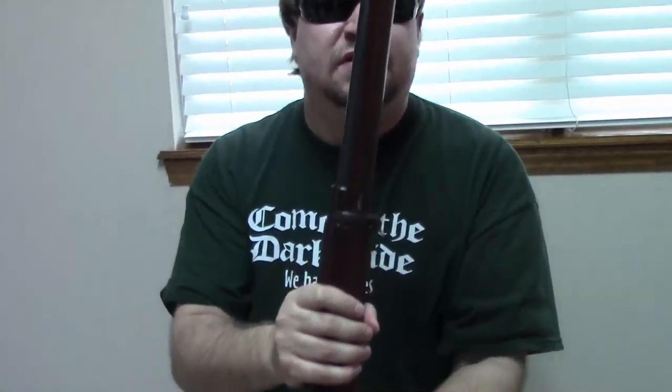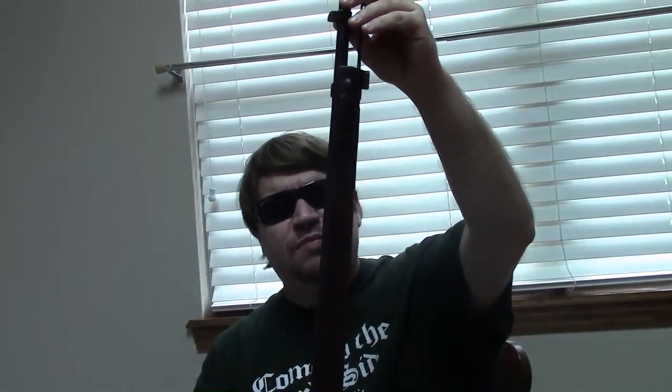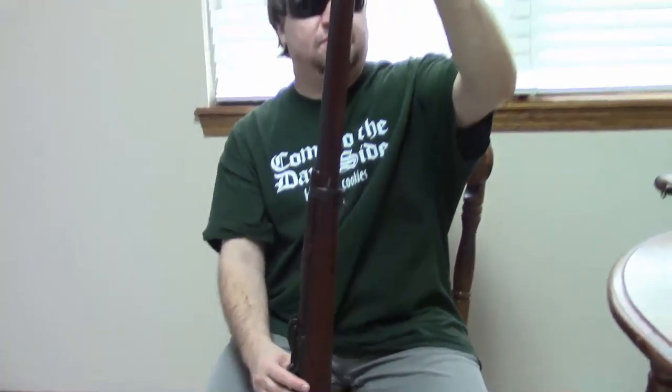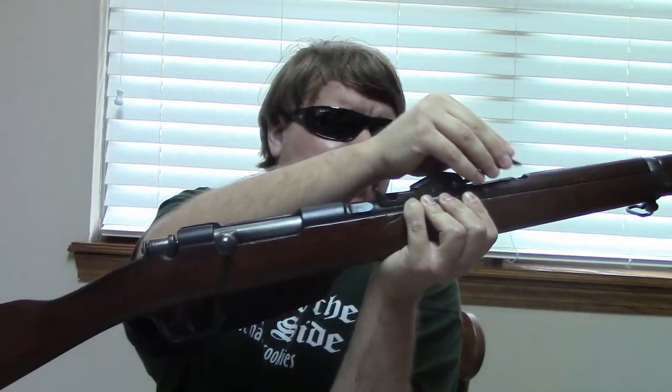This has about a 31-inch barrel, a cleaning rod under it, and a standard bayonet lug for a knife-type bayonet. It has some interesting sights — the rear sights are quite adjustable. Push this button here and adjust it up and down. It also has a battle setting if you flip it over, giving you a fixed battle sight. It even has a handy little inlet on the stock to put your spare sight into. It's a relatively light, very robust, durable gun.